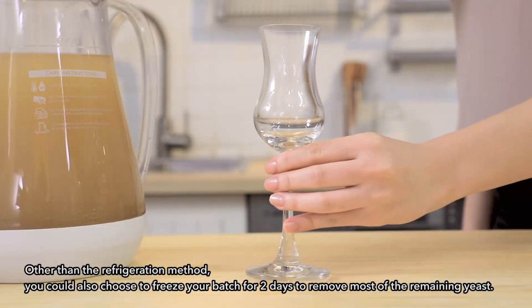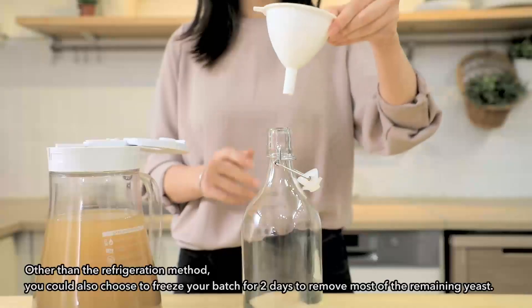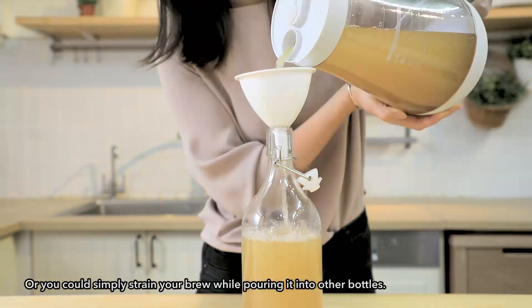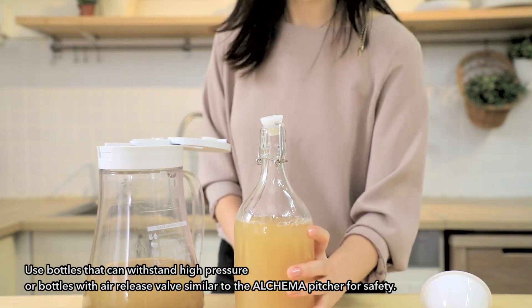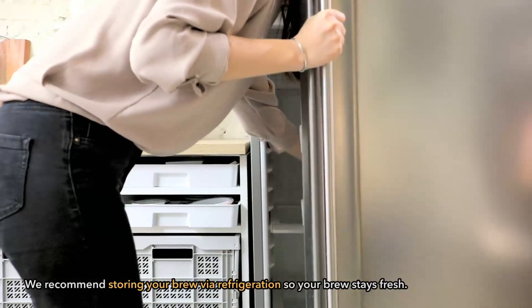Other than the refrigeration method, you could also choose to freeze your batch for two days and remove most of the remaining yeast. Or you could simply strain your brew while pouring it into other bottles. Use bottles that can withstand high pressure or bottles with air release valves similar to the Alkama pitcher for safety.